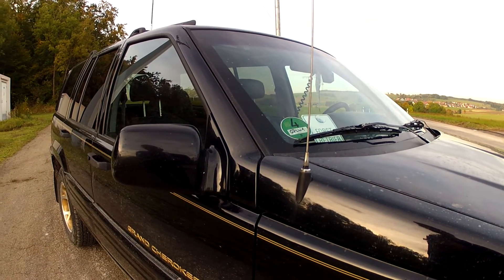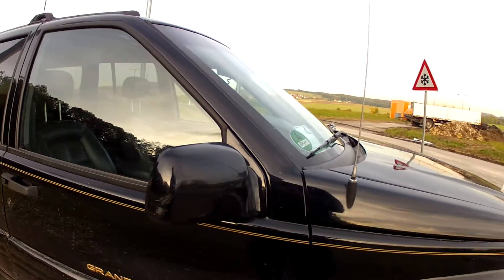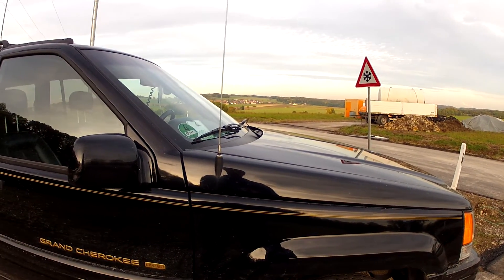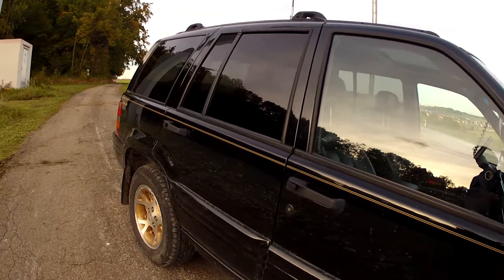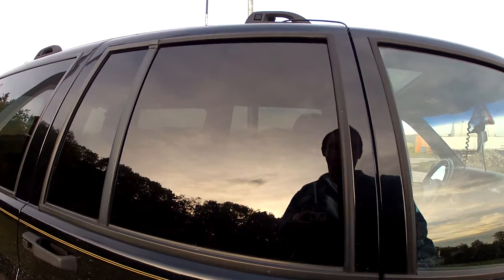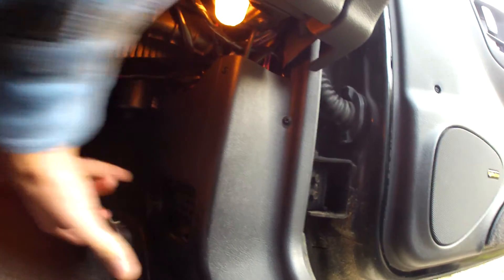I spent 20 bucks on it, but while doing some research on the internet I found out that there's a connector on some of these Jeeps — in the antenna cable — and this connector is on the passenger side, down here underneath this cover. To get this out you remove this little plastic cover, and then there are two screws: a Phillips screw up here and another one down here, and this little metal plate which you also get to remove.